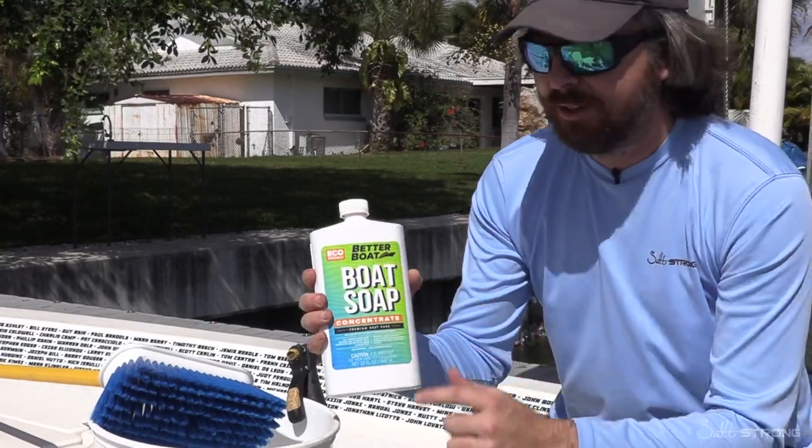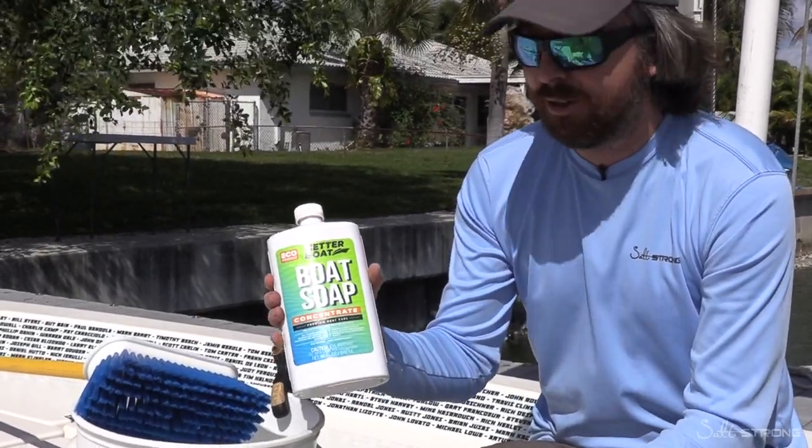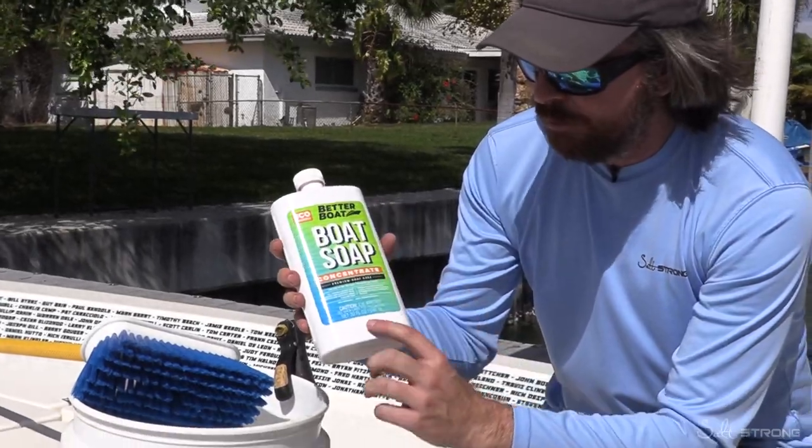This is from Better Boat — they sent this in for me to test it out. So far I've been very impressed. I've been using it for the past three to six months and I'm really digging it. And it is biodegradable, which is awesome.